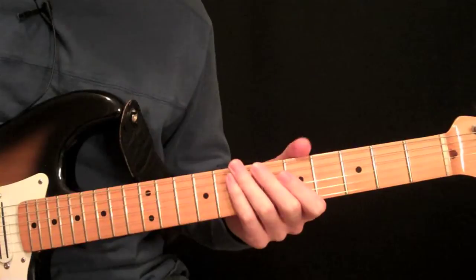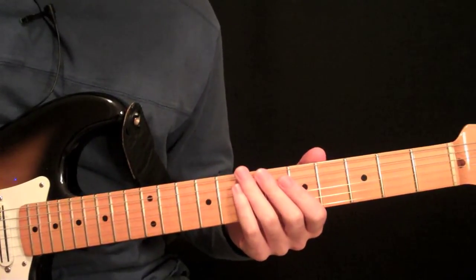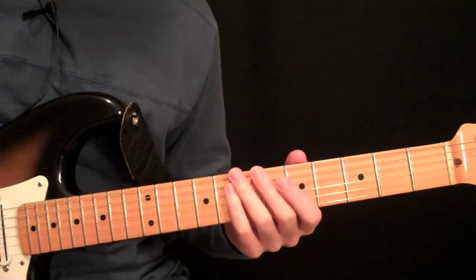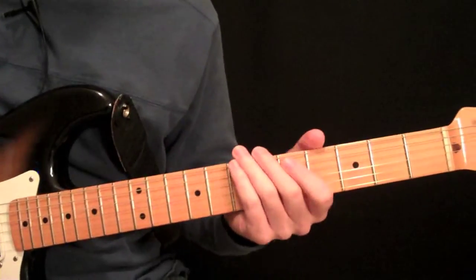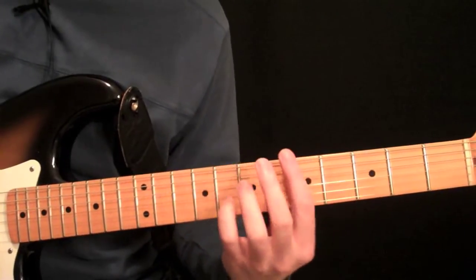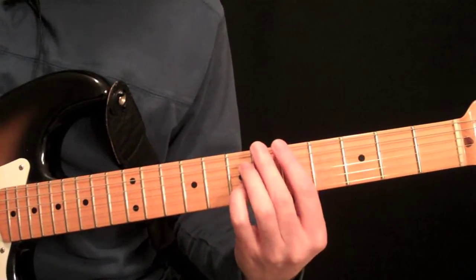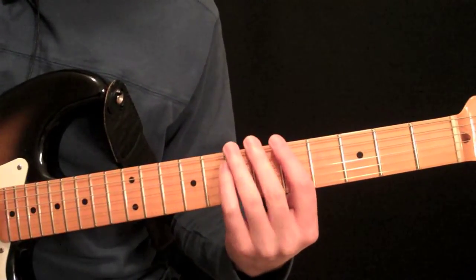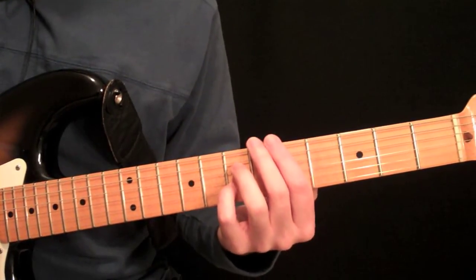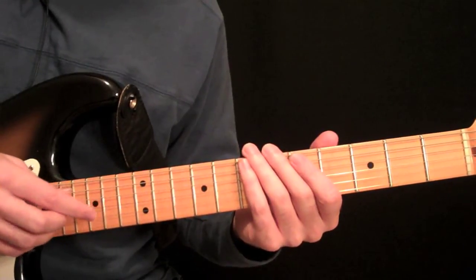This is part two of our more advanced harp harmonic studies. What I'm going to do in this lesson is add to what we did in the last one. If you haven't looked at the last lesson, go to guitarlessons365.com and get the PDF download for it, watch the video lesson, and you'll be able to follow along very easily. I'm just going to add a few techniques that will really enhance the harp harmonic effect.